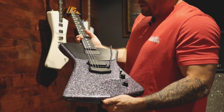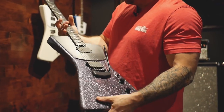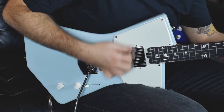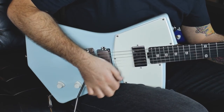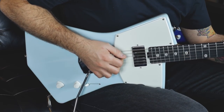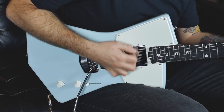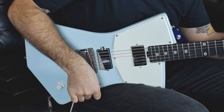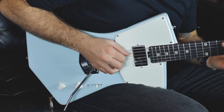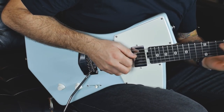This one's called Charcoal Sparkle. It's got the roasted maple neck and the ebony board.